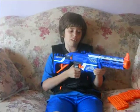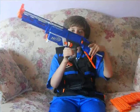Hi guys, this is Marcelo Campos, and this is going to be Nerf Reviews Episode 5. Now, this is a Retaliator.